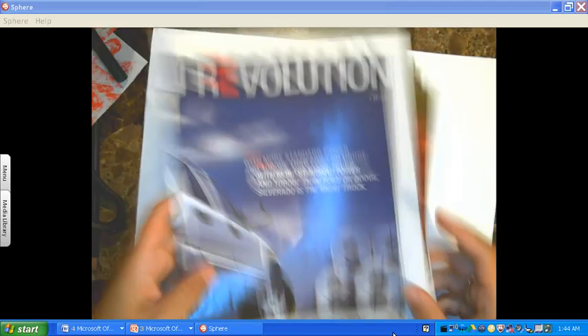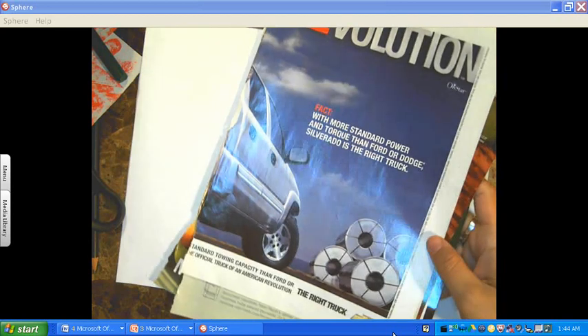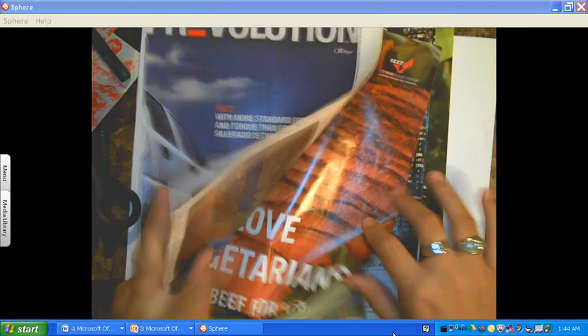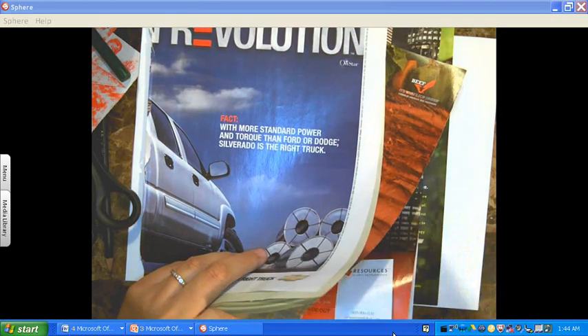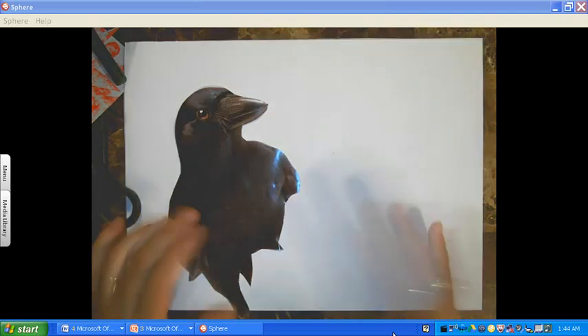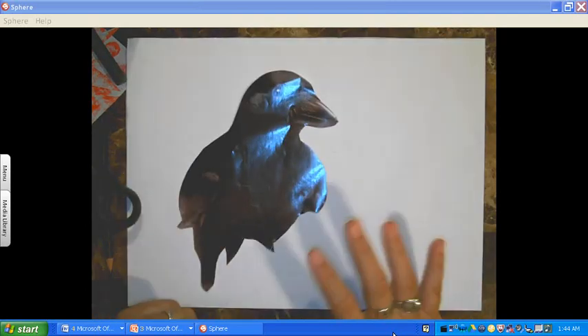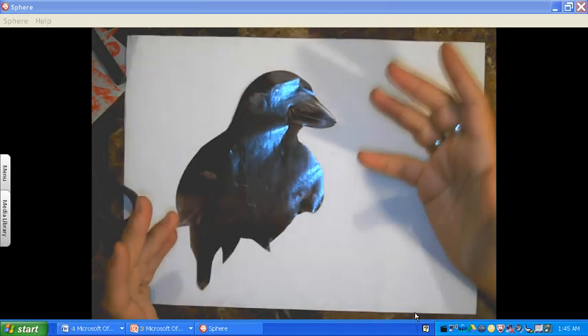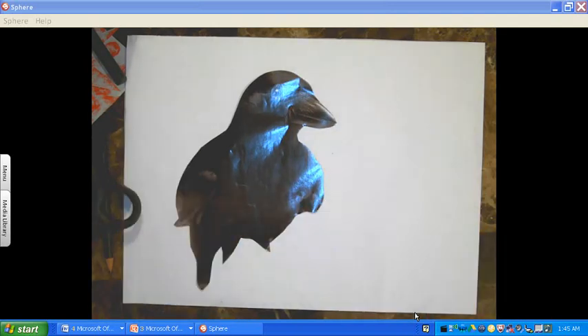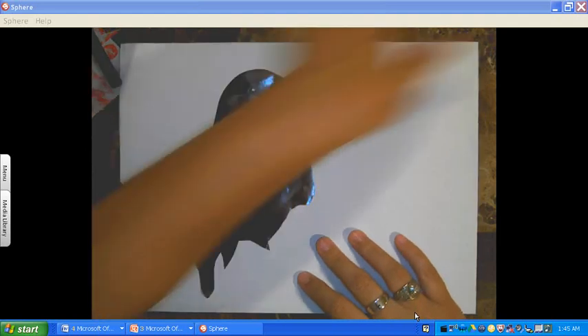I've already cut out the things I do want to use. Before starting your collage and as you're looking through your magazines, you need to be thinking of the concept of what you want your surreal collage to be based on. Do you want yours to be based on a dream you've had? A situation that could just be surreal? Or maybe an emotion, such as love or hate. You have to pick one of those first because it will help steer you in a direction to find images.